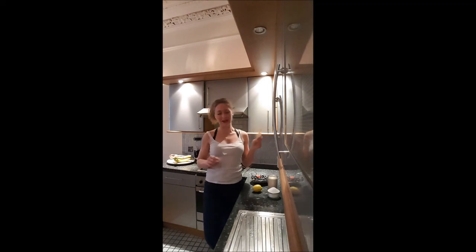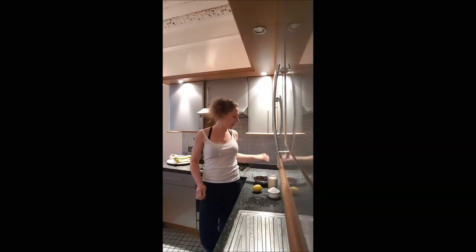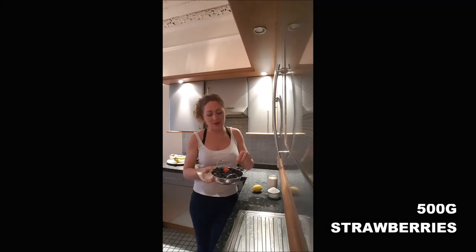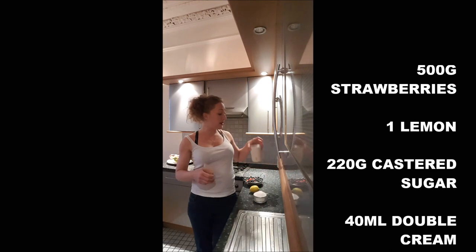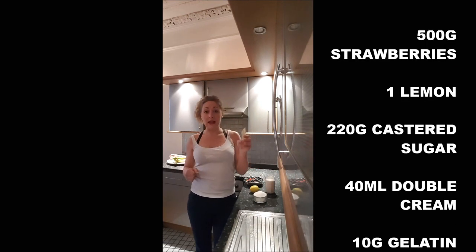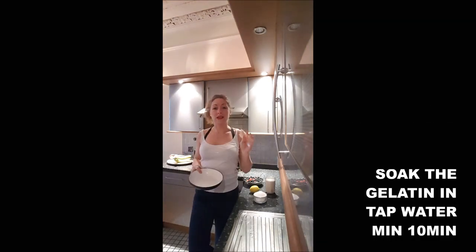To realize this strawberry mousse you will need 500 grams of strawberries — I did not have 500 grams of strawberries so I mixed it with some blueberries — one lemon, 220 grams of caster sugar, 400 milliliters of double cream, and about 12 grams of gelatin leaves or one and a half teaspoons of agar agar.